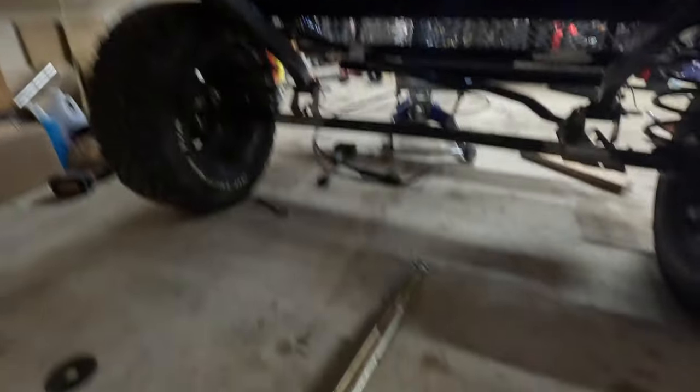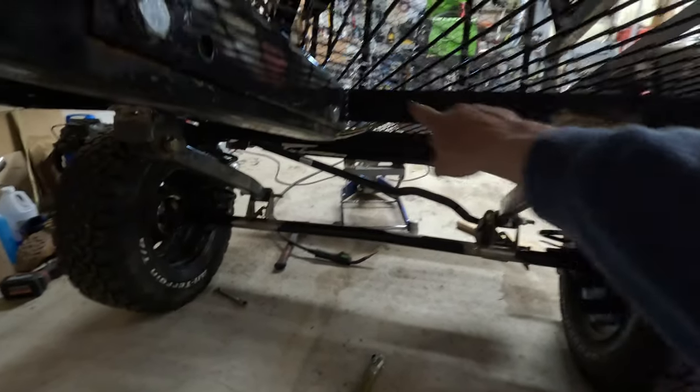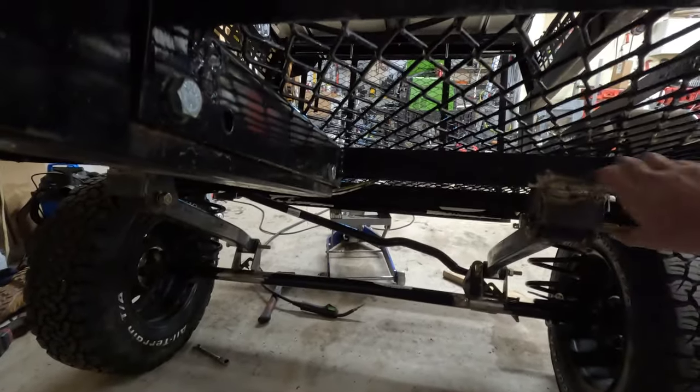The two little control arms that I had on here are not going to work with how I have it. It's going to put a lot of stress and strain on the track bar and shocks because they're all mounted the opposite direction, and that's what's going to keep that axle from twisting. So I went down to the local farm supply store and got one of these bush hog links, and I'm going to make some gussets and box all this in.